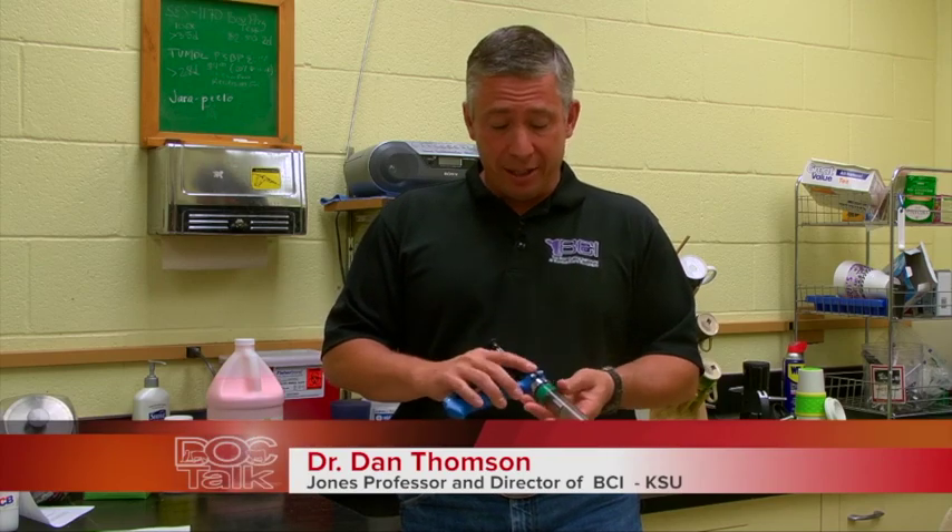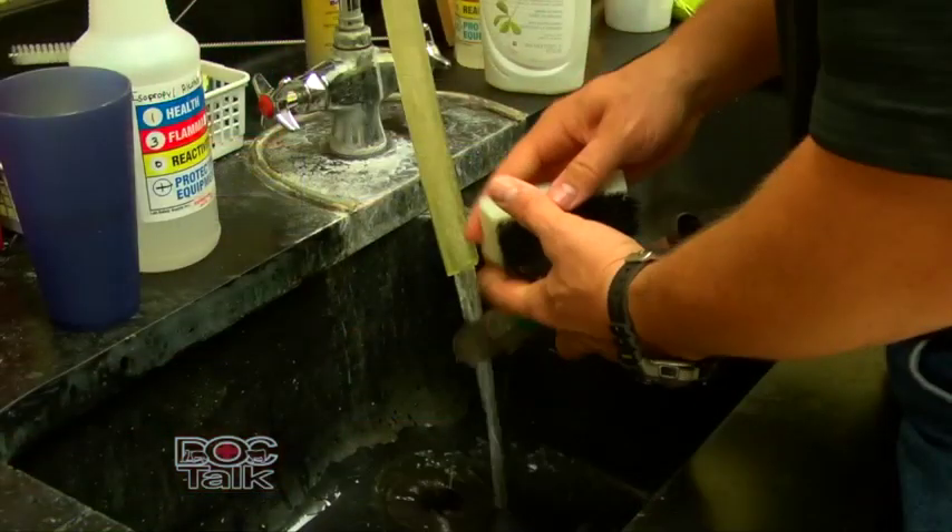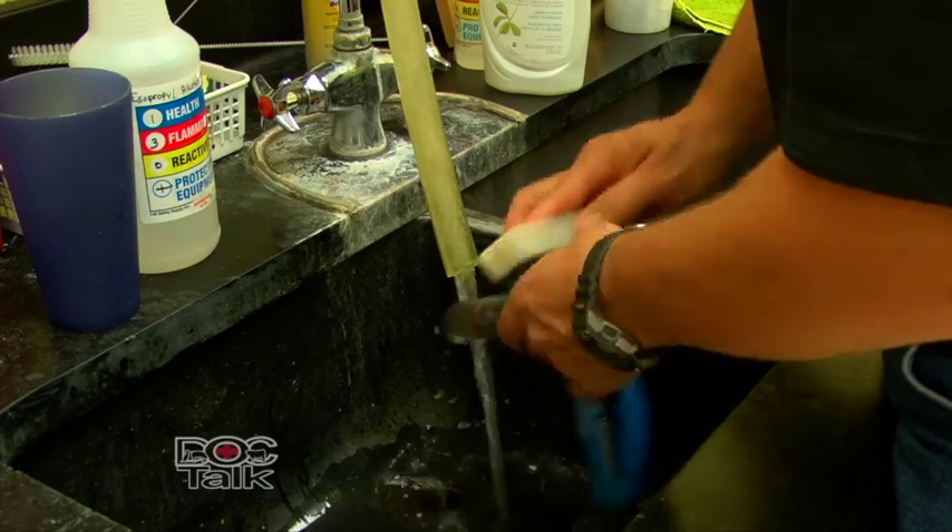First thing you want to do is take the syringe and clean the outside with warm soapy water. Get all the manure and different things off of the syringe.